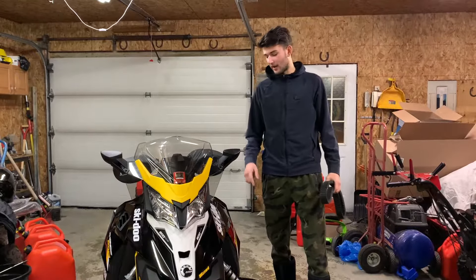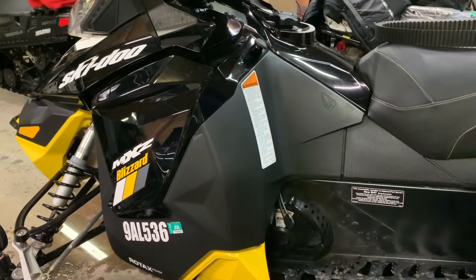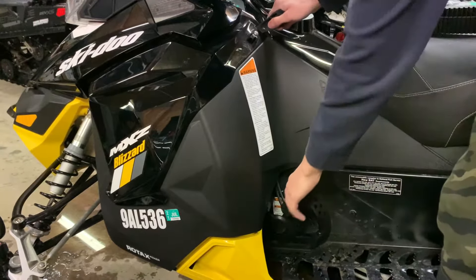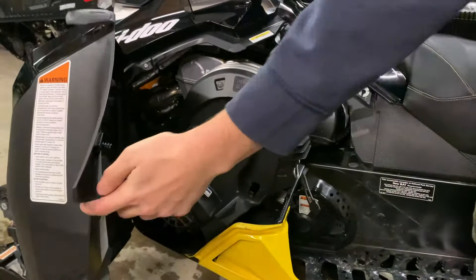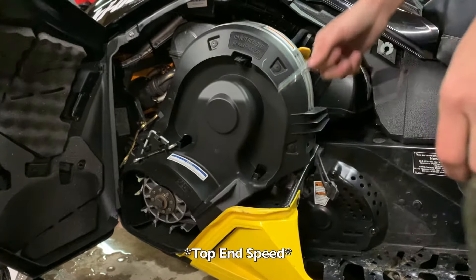In today's video, we'll be showing you how to adjust the tension on your belt in your Ski-Doo snowmobile if it's a little bit loose. As an ongoing maintenance item, no matter how often you ride, every couple of rides you might want to check the tension of your belt, because as time goes on your belt does start to slack off a little bit. Having a slightly off-adjustment belt can lead to poor engine performance and poor performance out of your snowmobile, which can lead to a lower top end.